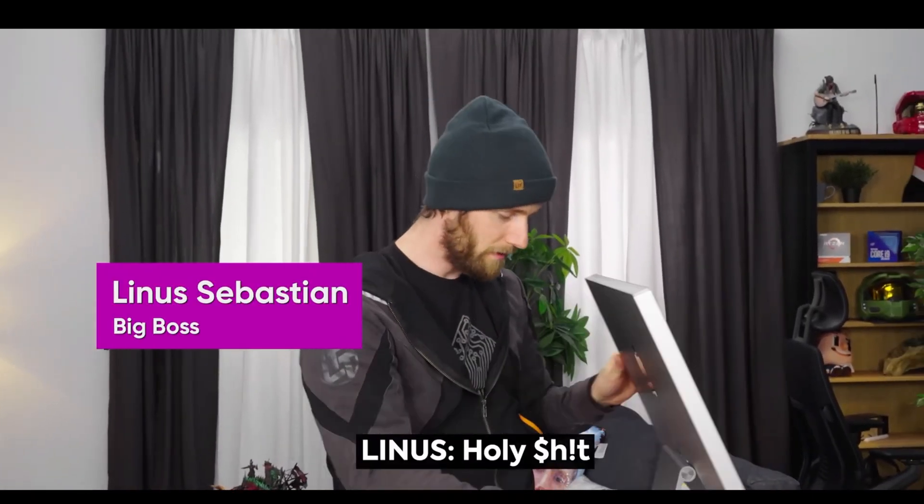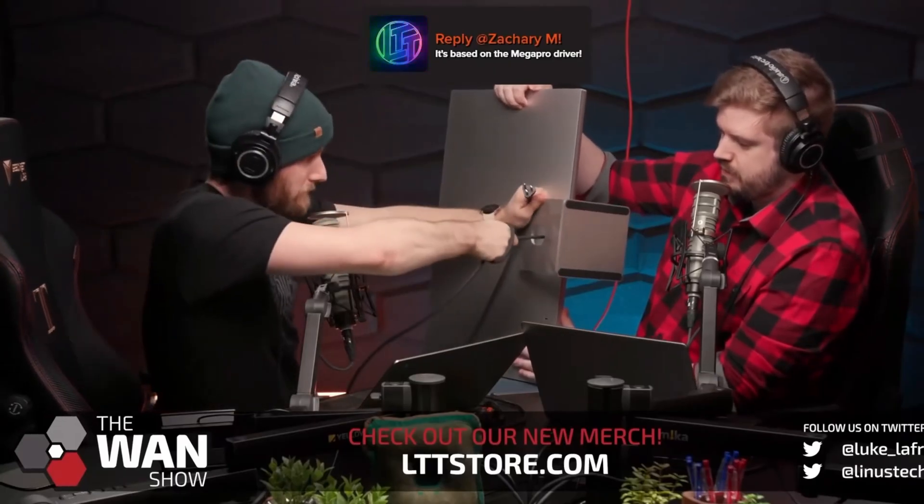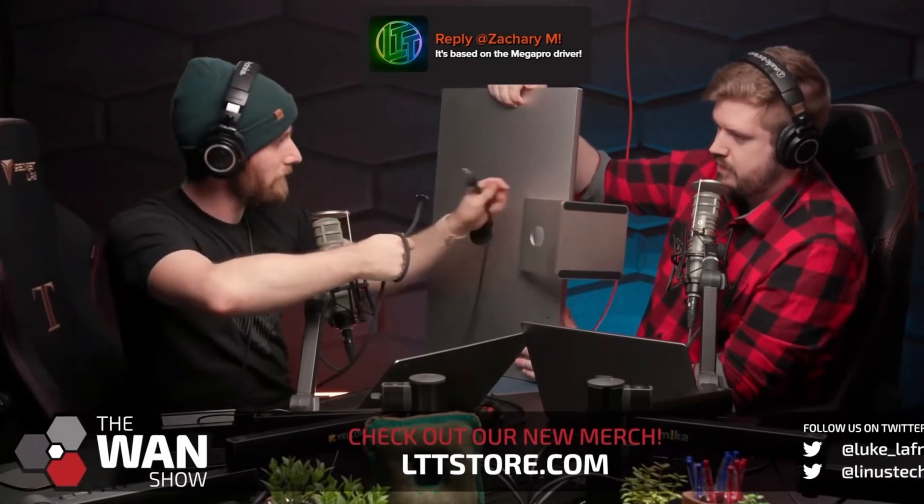Reactions to the non-removable cable ranged from shock to disbelief. You could rip out the power cable with brute force and risk damaging the display panel. Alternatively, there is a special tool available only to Apple employees to remove the power cable.